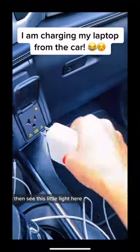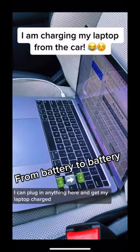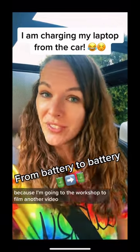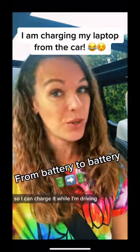Then you see this little light here — I can plug in anything and get my laptop charged. This is super convenient for me right now because I'm going to the workshop to film another video, my laptop is almost dead, and I can charge it while I'm driving.